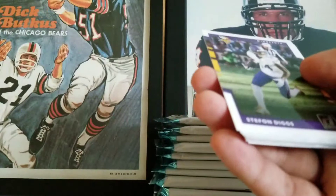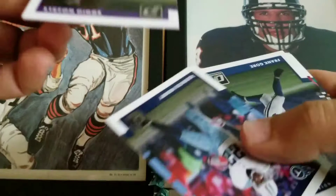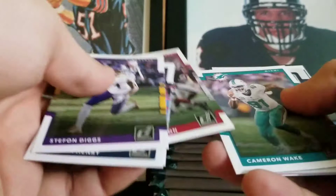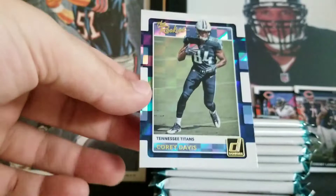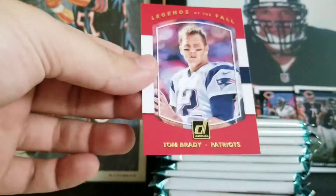Stefan Diggs, Jeremy Lankford — I have no idea what team he's on now, which is rather sad — Derek Henry, Frank Gore, David Johnson who might be coming back this year, Cameron Wake. Corey Davis — another one I don't have in the set. I have Taewon Taylor but not Corey Davis, and those will all go right into the set. Nice Tom Brady insert, Legends of the Fall. Curtis Samuel and Karis McKinley are our rookies.